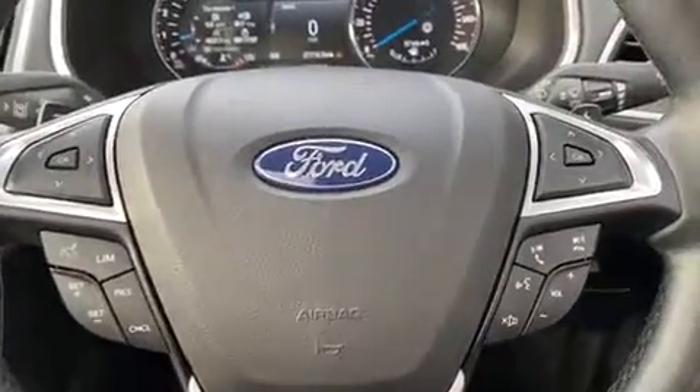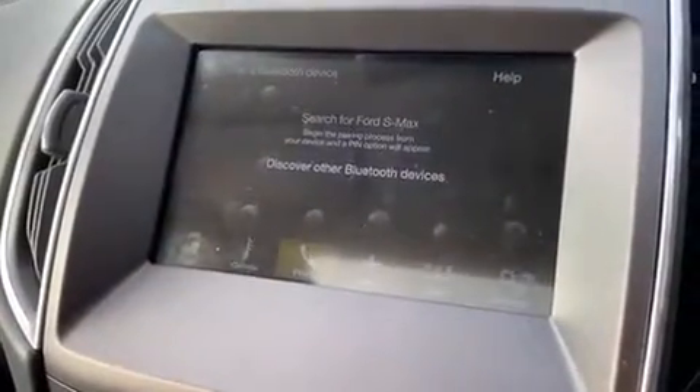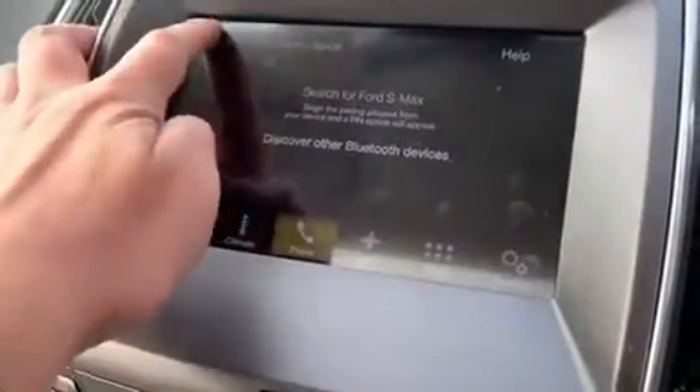Phone pairing is done on the central touchscreen. Hit 'add device', search for your vehicle on your device and select it once found, then follow the on-screen instructions — it's very easy to do.